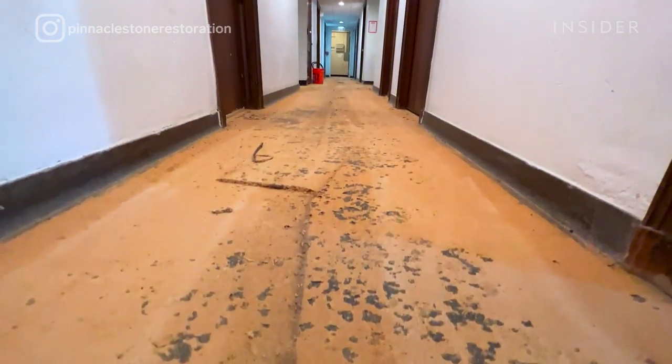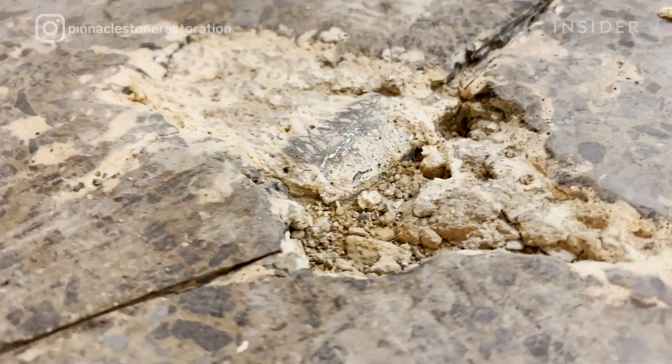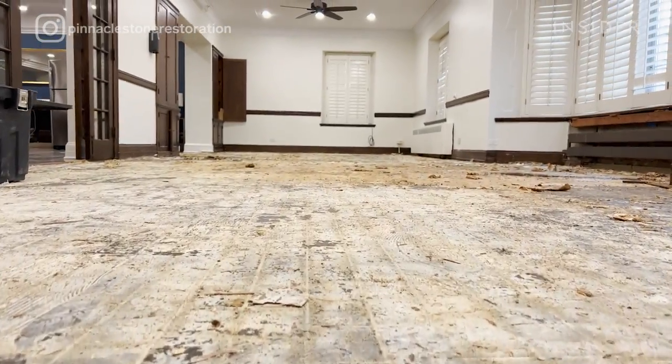We are discovering multiple issues with this terrazzo: carpet, glue, missing terrazzo, surface cracks, and gouged nail holes. It's repairable, but it requires a lot of work.